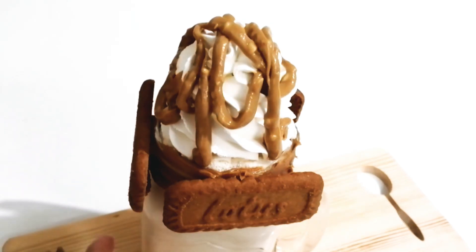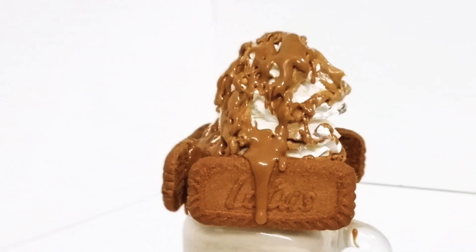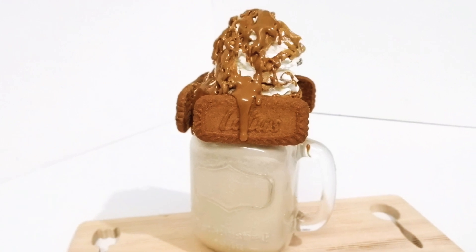If you like this video, please like, share, and subscribe to this channel. Inshallah, this is a great video. Assalamu alaikum and thank you for watching.